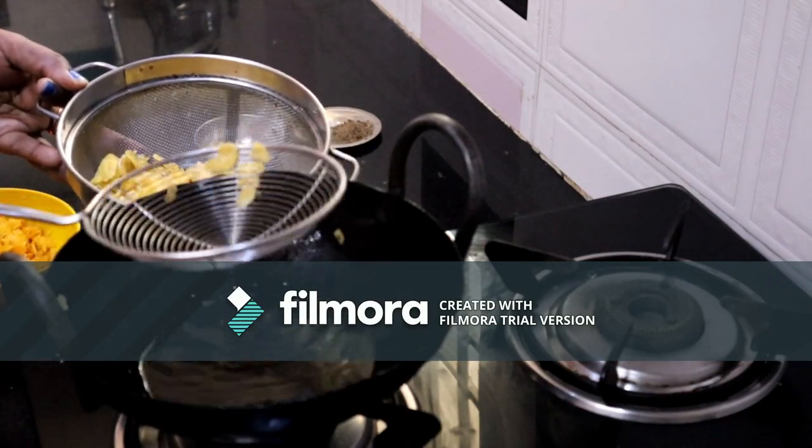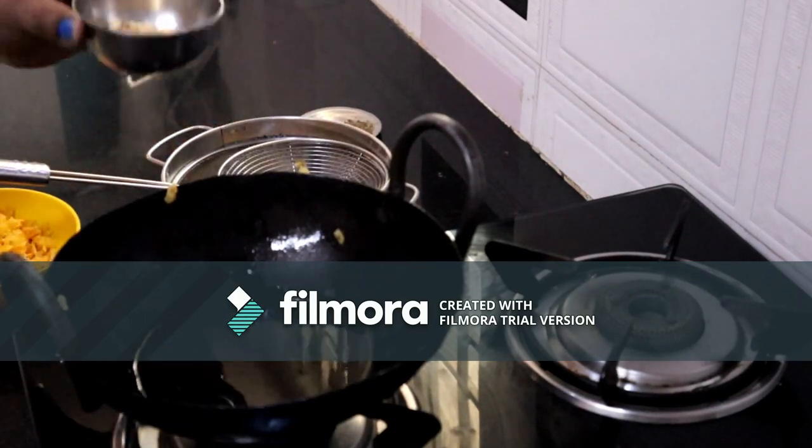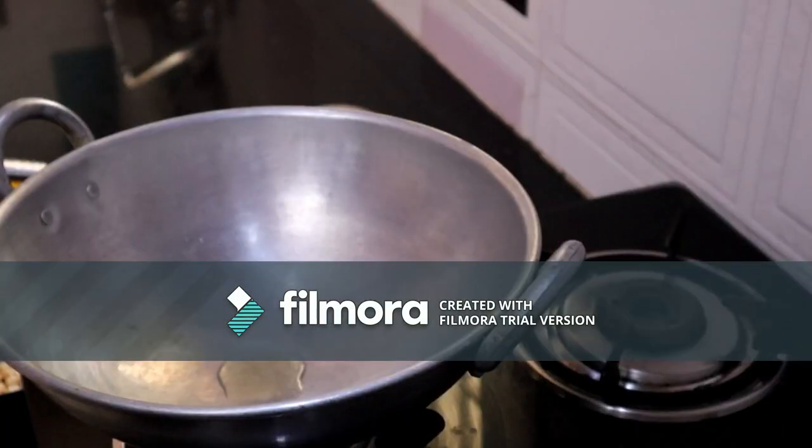Now we are ready to cook this. We will cook this as well. Next,